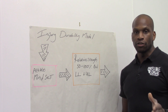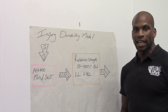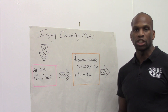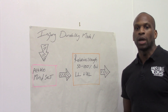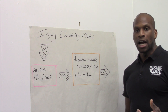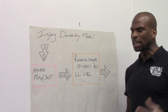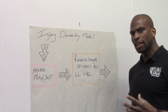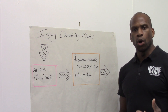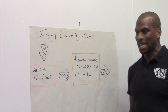Our injury durability model essentially starts with an athlete mindset. The mindset is you want to be better and you're willing to do whatever it takes in order to get better. We are talking about the recreational climbing athlete here as opposed to the professional athlete, but this stuff will apply to the professional athlete too. Mindset first is really important because if you take the right mindset then you will want to do what we suggest in order to make yourself into a robust climbing athlete.